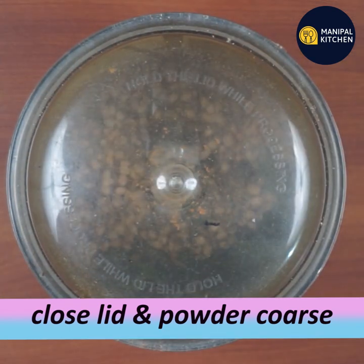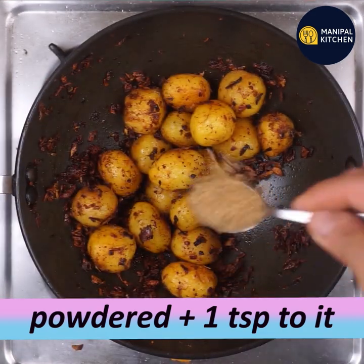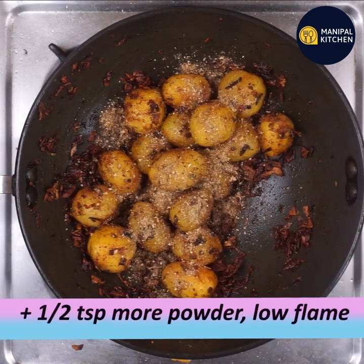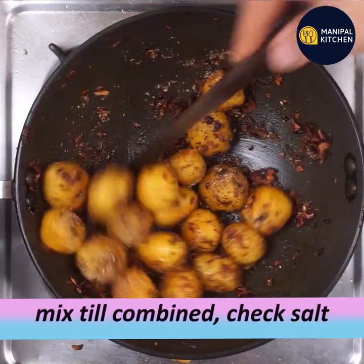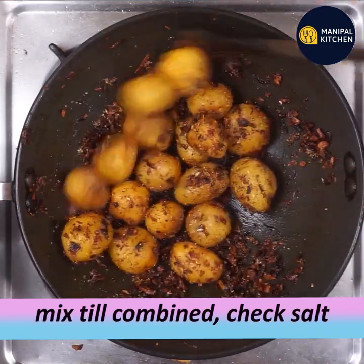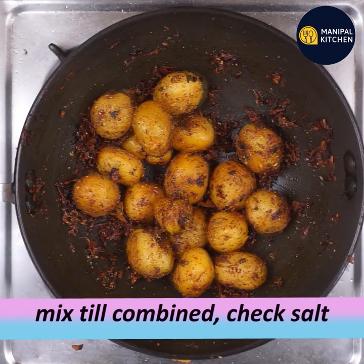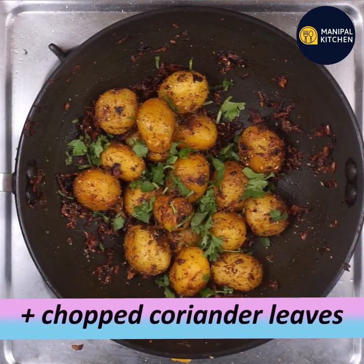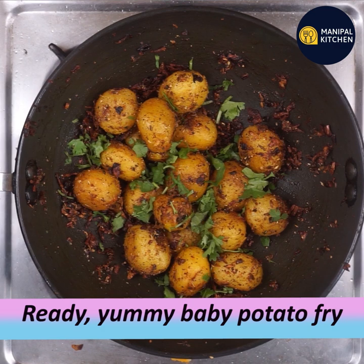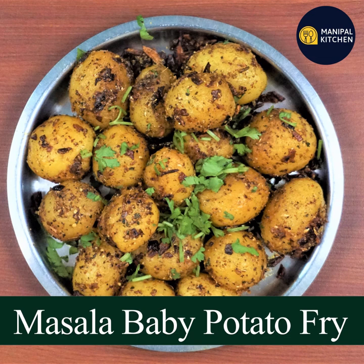Blend to a medium coarse powder with the lid on. You can cook with 1 to 2 teaspoons of this powder. Add salt to your own taste. Check the description below for the link and enjoy the video.